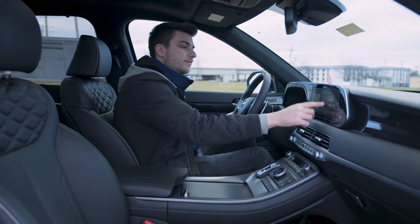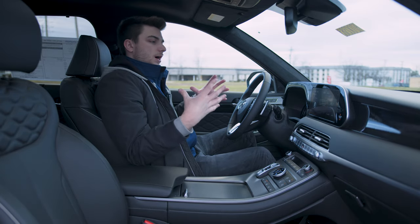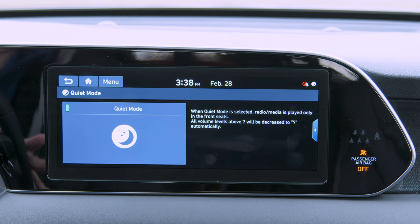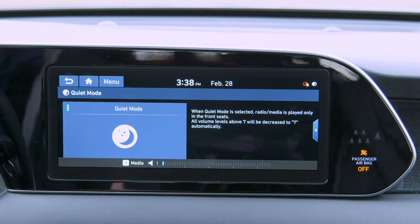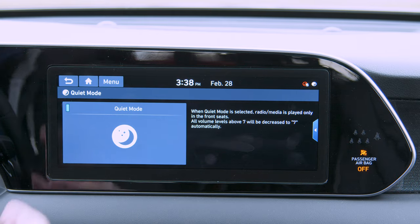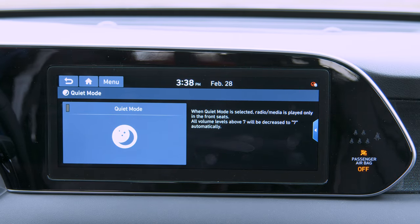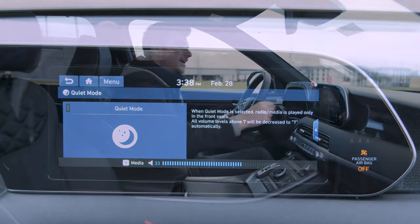Additionally, Hyundai has something called Quiet Mode. It disables the volume in the back speakers and only allows the front speakers to work, turning them down as well. So if you've got kids sleeping in the back on a long road trip and they finally fall asleep, hit Quiet Mode — it cuts the audio back there, lets them sleep, and lets you continue to listen to the radio. It's basically ingenious.